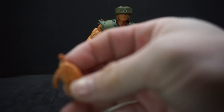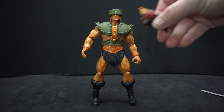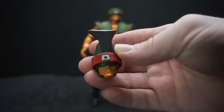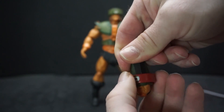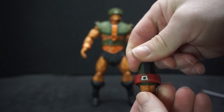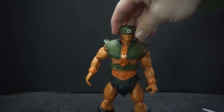I never noticed before but he has a little pattern on his hand. He also came with another head — this is for the techno cult version — and you can actually turn the eye on it. It just spins right around, giving you the different eye orientations.